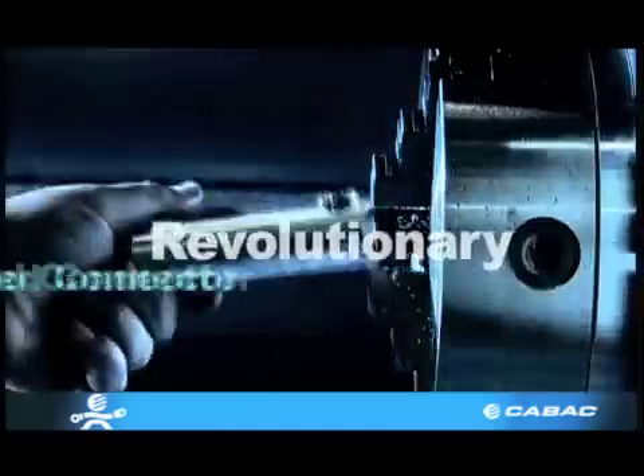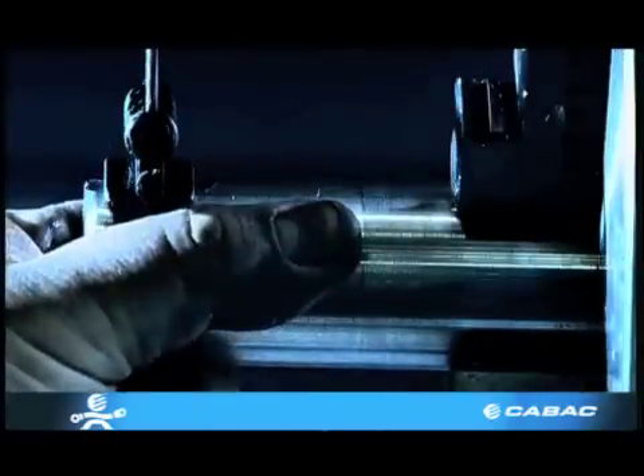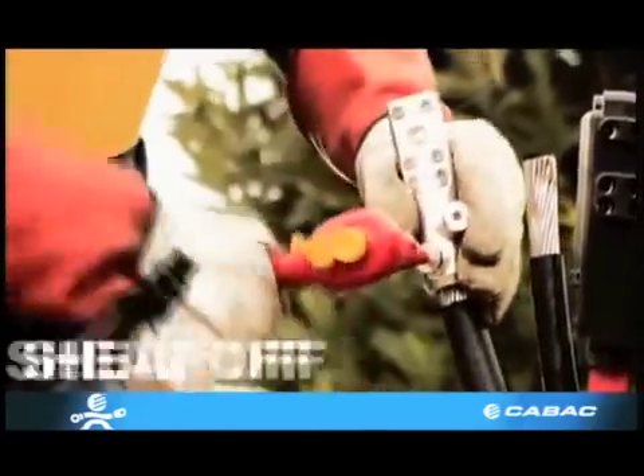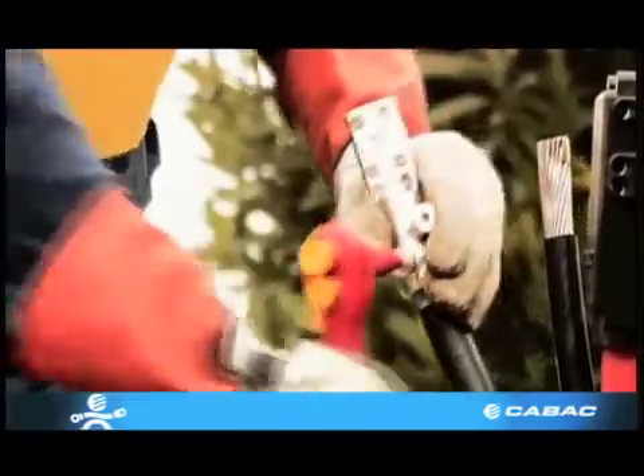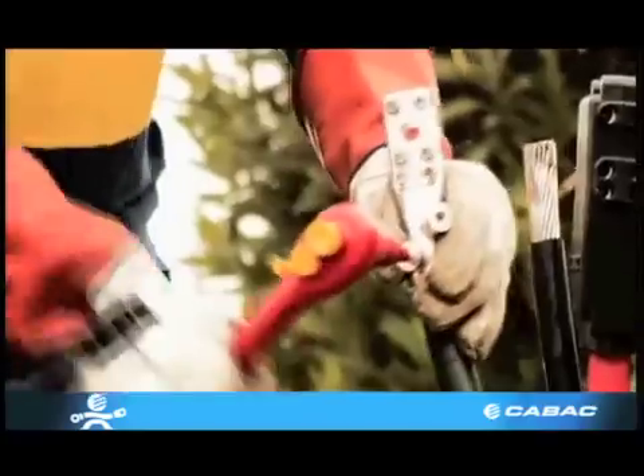KBAC has recently introduced a bolted connector. This connector is primarily used in underground service pillars, removing the need for crimping. This technology, known as Shiroff, requires only two Allen keys to perform the termination. This is the most economical form of termination on the market today.